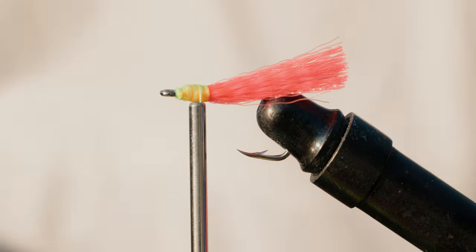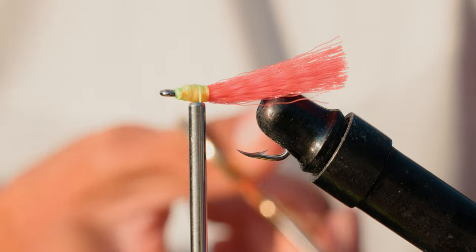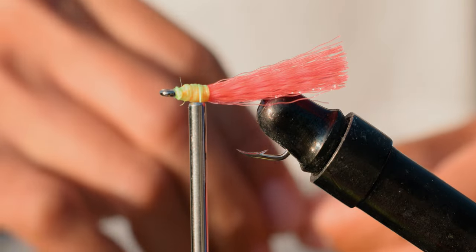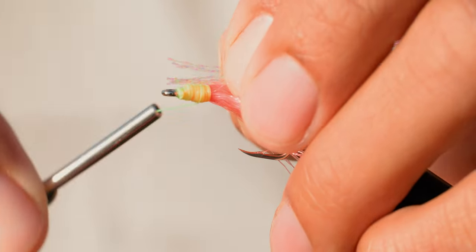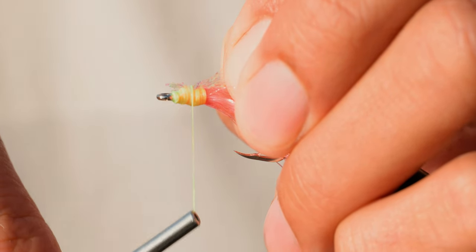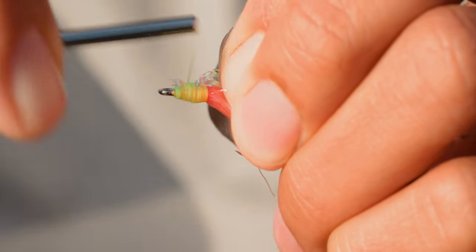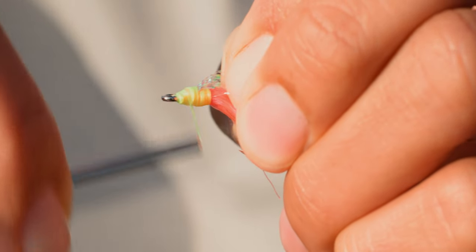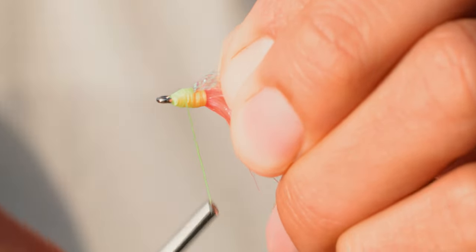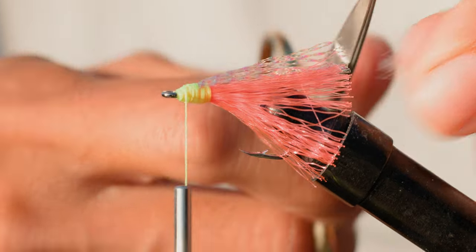Now add the flash. You don't need much with the flash either. I'm just going to use about that much right there. Lay it on top of the hook, lightly wrap it, and then put some pressure on it and make a few more wraps. That looks good to me. Cut off that tag end right there.